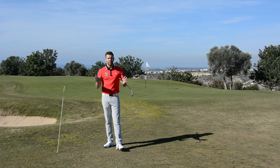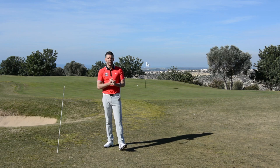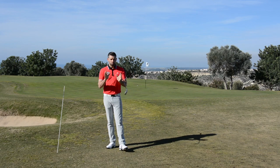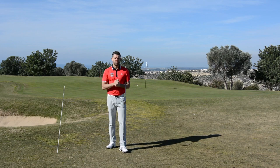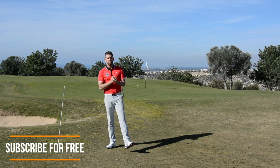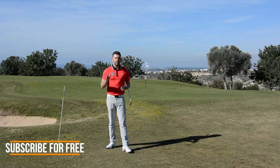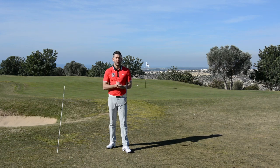Thank you very much for watching — hopefully that helps. Big thanks to Aphrodite Hills for hosting me for a few days and thanks to Golf Breaks for making it all happen. All the usual stuff is down below this video: there's a comments box, a like button, and a link to subscribe to my channel. If you're not currently a subscriber, click that link — it's absolutely free. More videos like this coming each and every week, going to hopefully help you have a great 2017. See you again soon.